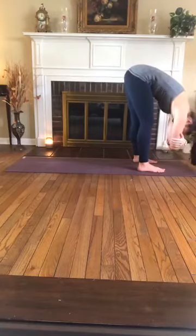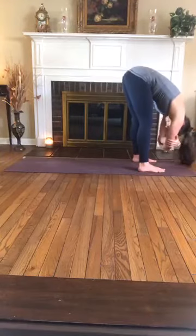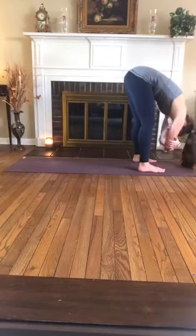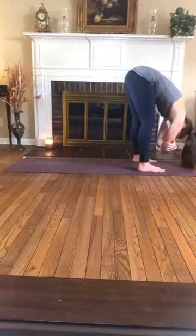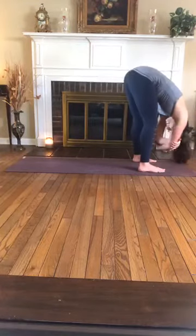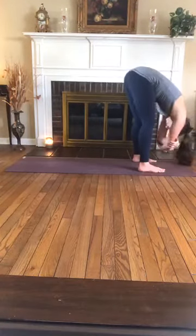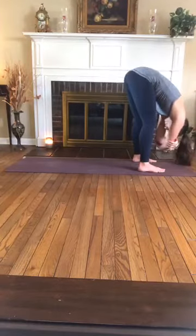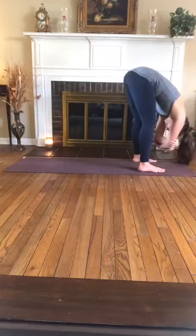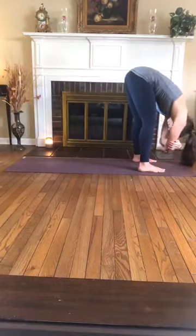Separate the feet either hip width distance or wider. If it's comfortable for you to have a wider stance, take it — opposite hands to opposite elbows — and hang out here, letting everything in the upper body just hang heavy. You can sway side to side, forward and back, whatever feels good. This is your practice — taking on whatever variation of the poses that serves you best, always listening to your body and honoring what it's telling you.